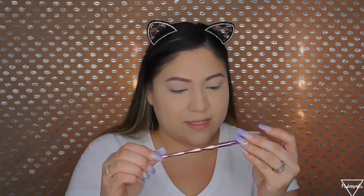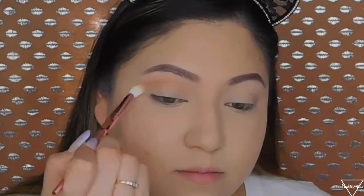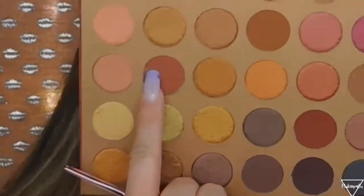Moving on to my eyes — they're already primed and prepped. I'm going to grab the JS5, which is a blending brush — it's so pretty. I'm picking up a brown transition shade and applying it all over my crease. Oh, they're so soft — they're actually really nice. I thought the design would be hard to handle but it's super comfortable. The shade is so pretty. Next I want to add a darker brown and apply that in the crease as well.